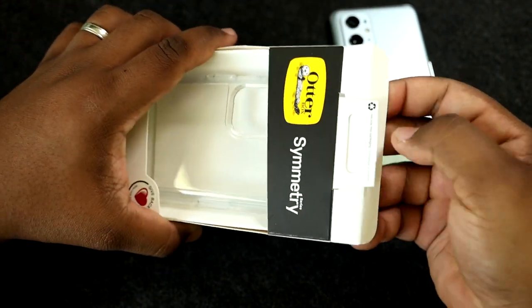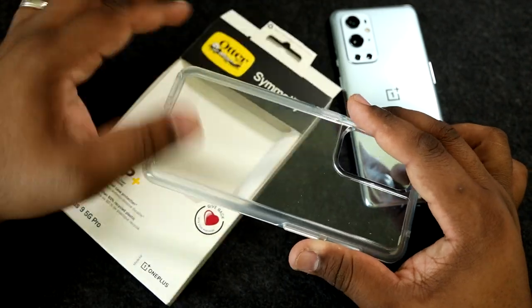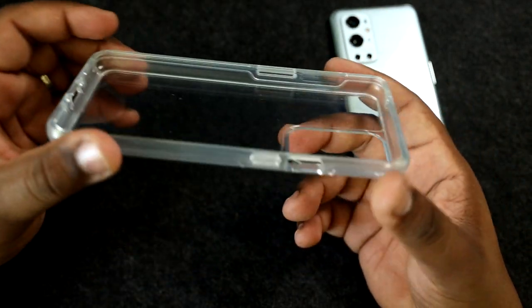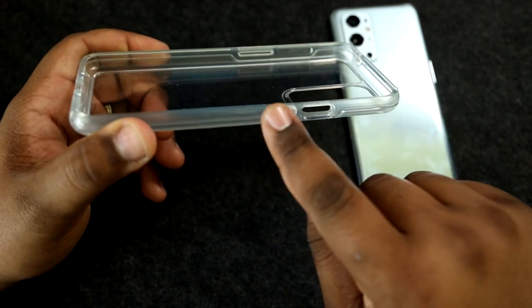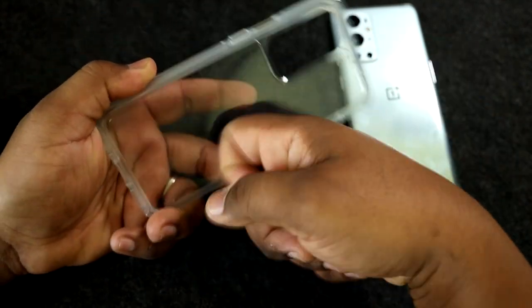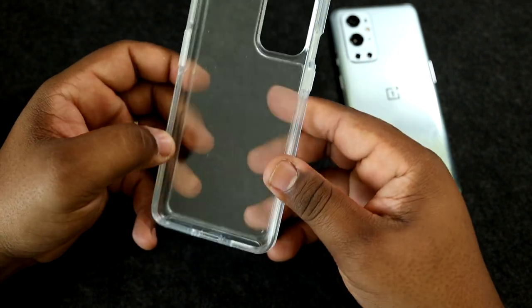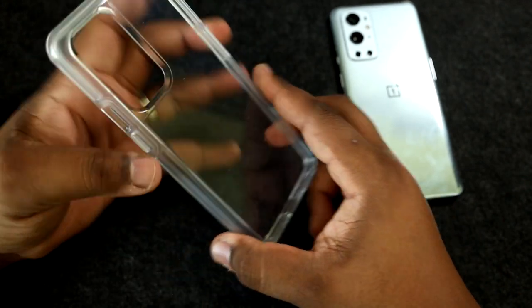Let's go ahead and pop this out and see what it's going to look like on the phone. Here's the case — pretty simple. Taking a look at it, you've got a clear rubber texture and a hard TPU back. It doesn't look like this case has the micro dots you see on some clear cases that help with the oil effect, so we'll see how that goes when we put it on.